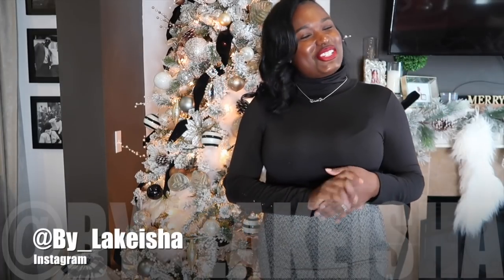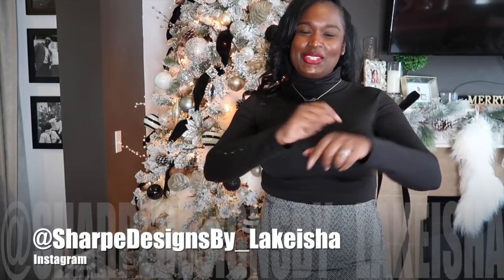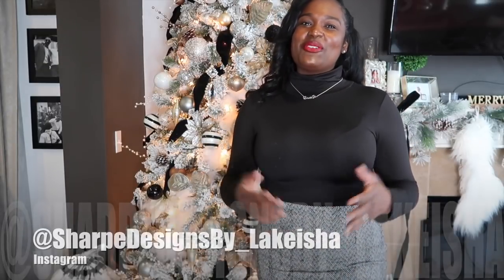Hey guys! Welcome back to my channel Sharp Designs by Lakisha, where I am designing my way through life and inspiring you to do the same. If you are new here, go ahead and hit that subscribe button and make sure you hit that post notification bell so that you are notified every single time I do an upload and you're not tardy to the party.